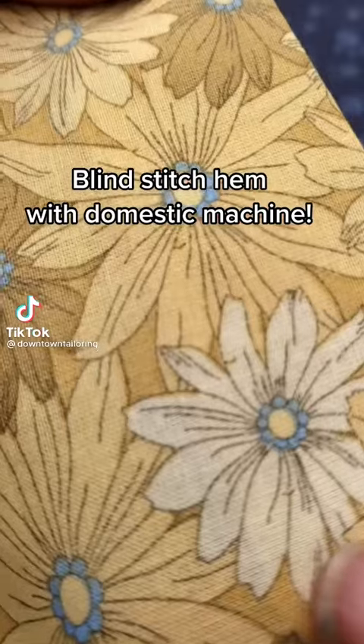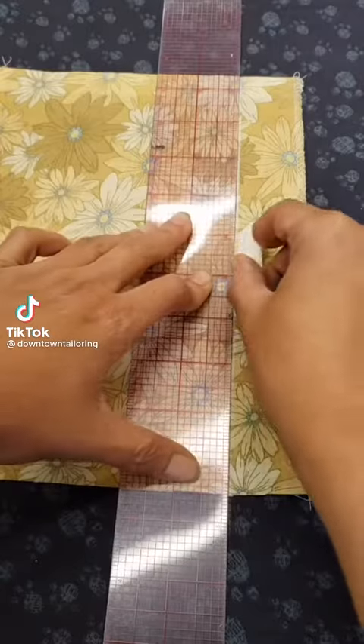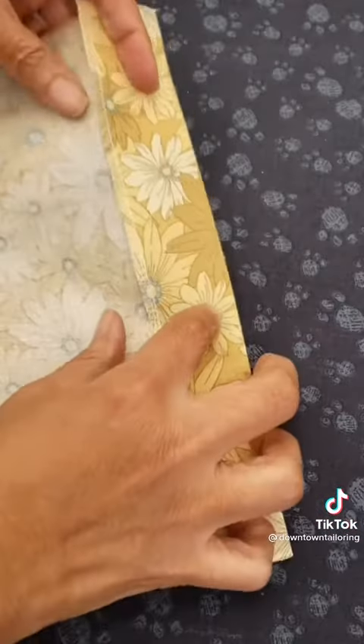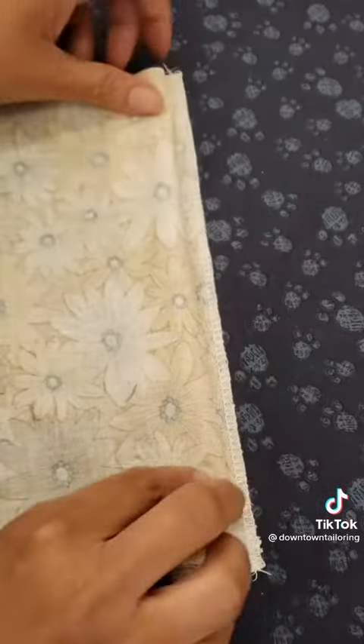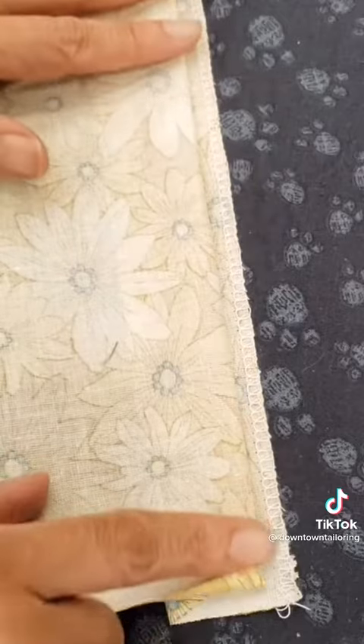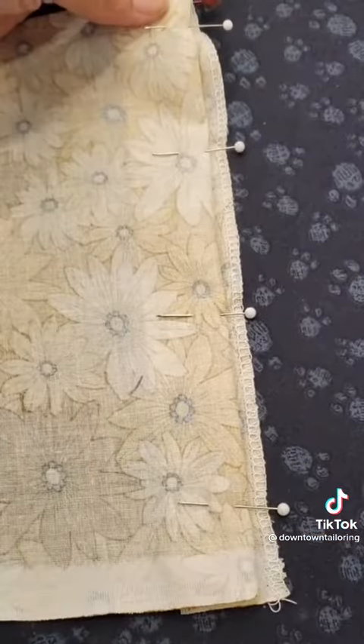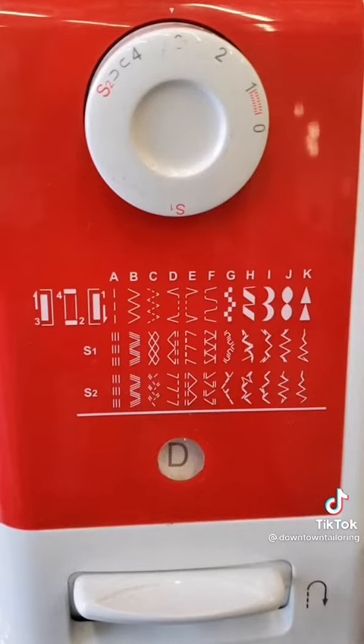I'll show you how to use your domestic machine to make a blind stitch hem. Mark your hem and press it, then fold your hem back again leaving around a quarter inch of the hem visible. It's good to add pins to secure it in place, then set your machine to the blind stitch hem setting.